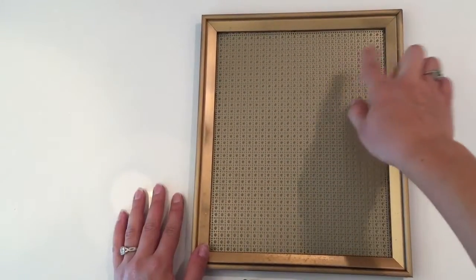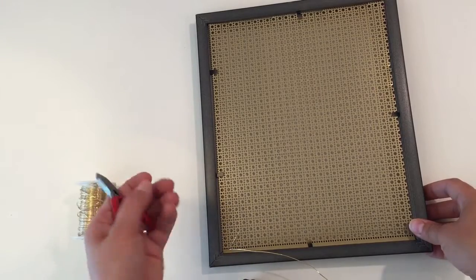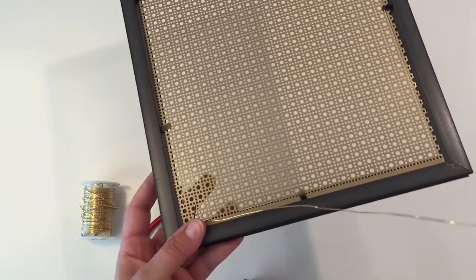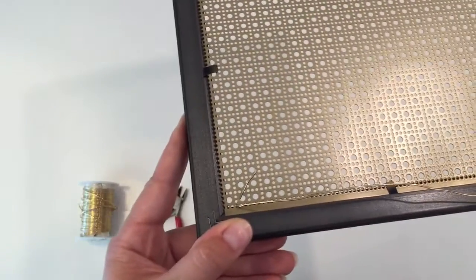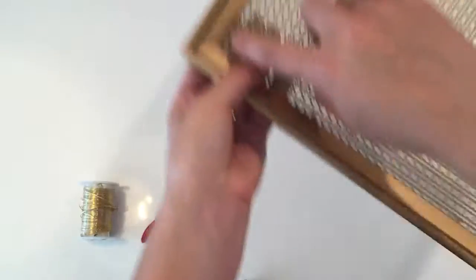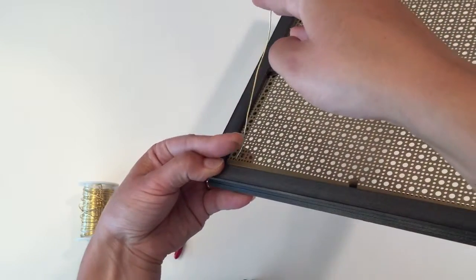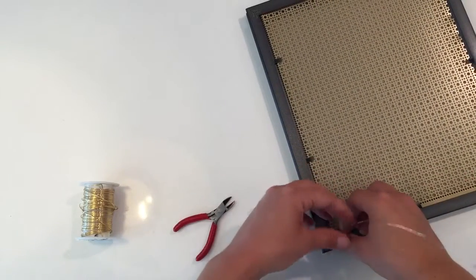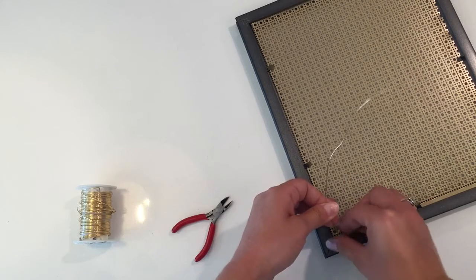Now we're going to put the hanger on the back. I used my wire and wire cutters and cut a piece of wire that I threaded through one of the tinier dots and then came up through a larger dot. Starting on the back side, thread your wire through one of the tinier dots on the grid, it comes through, and then you thread it through a larger dot. Then twist this wire around the longer wire. Go ahead and just twist it — you can even use your fingers because this is fairly easy to bend.